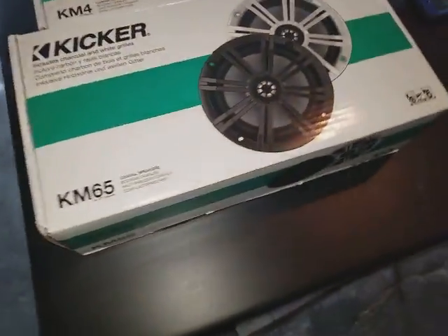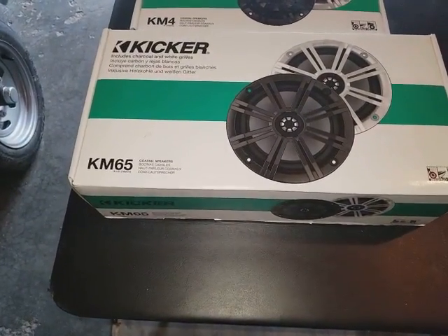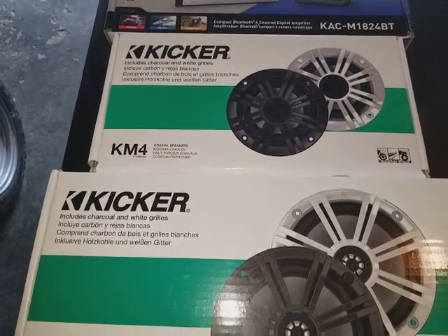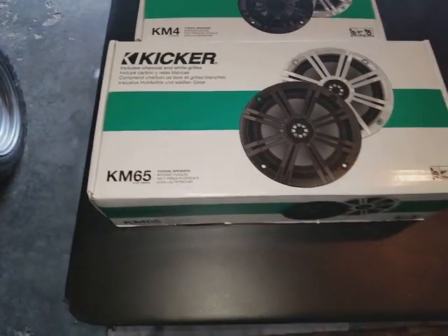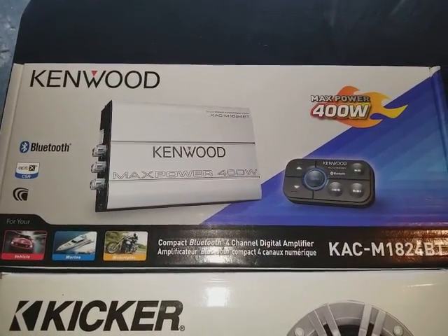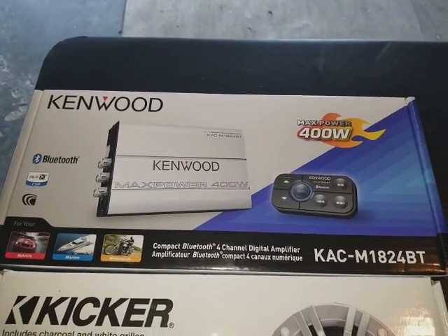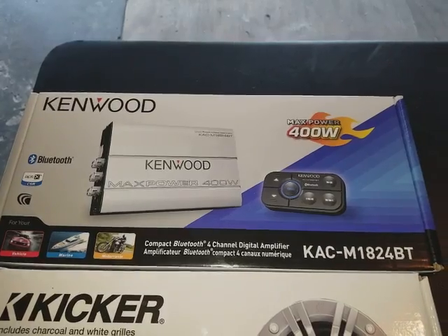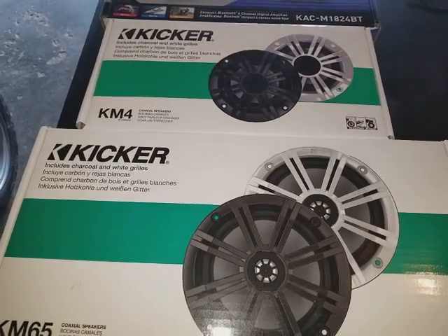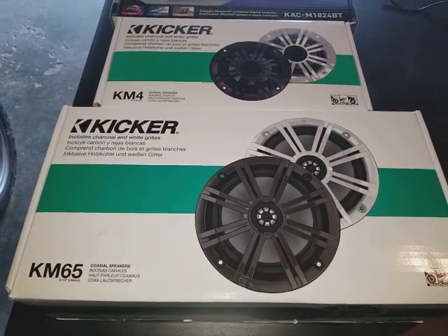I'm going to take you through what I've done here. What I've installed is two sets of Kicker speakers — a set of 4-inch Kickers and a set of 6.5-inch Kickers. I've matched that with a Kenwood Bluetooth amplifier. Take a look at it right there — really nice amplifier, excellent set of speakers. I'm pleased with it. You guys should be pleased with it too. They sound awesome.